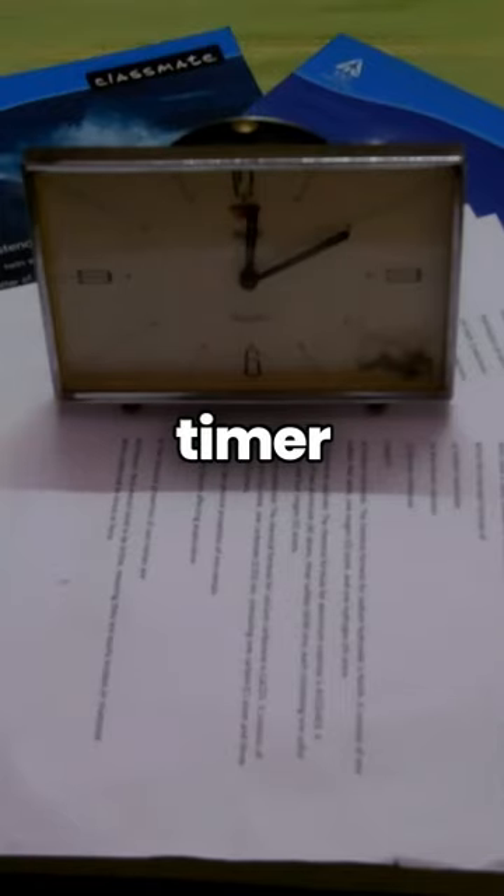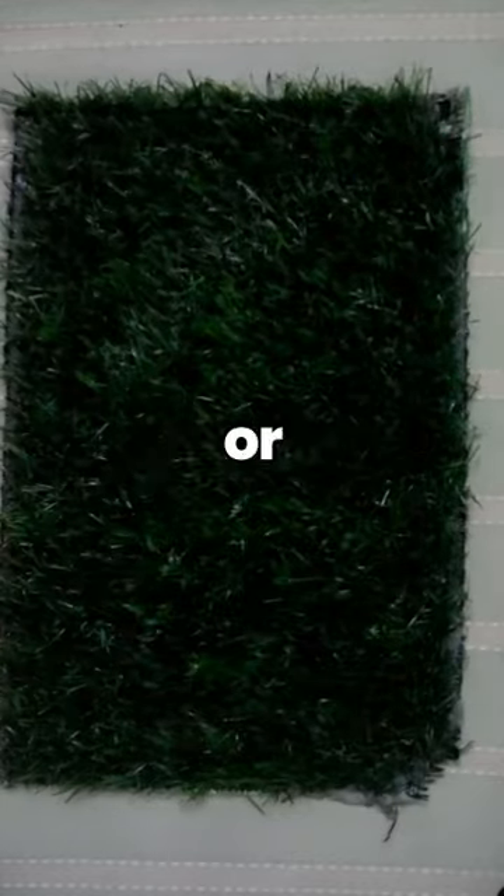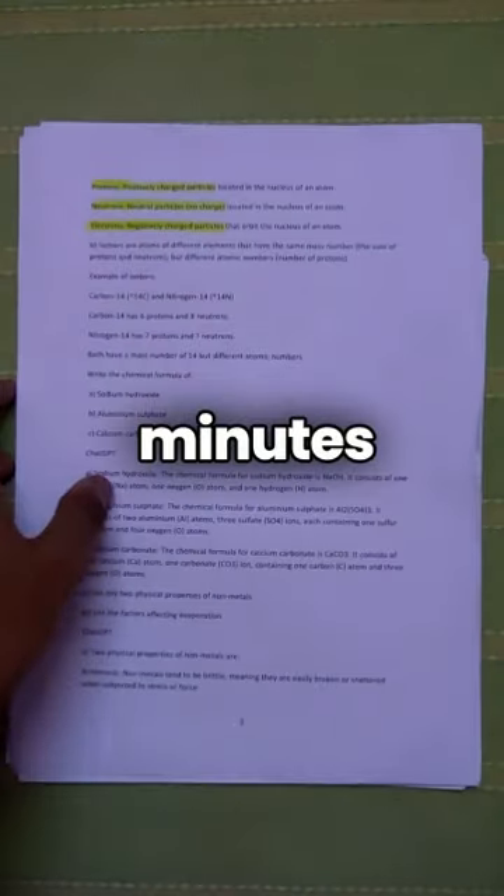Here's how it works. Set a timer for 25 minutes and work on your homework. Once done, take a 5-minute break — maybe touch grass or play with your pet. Then dive back in for another 25 minutes of work.